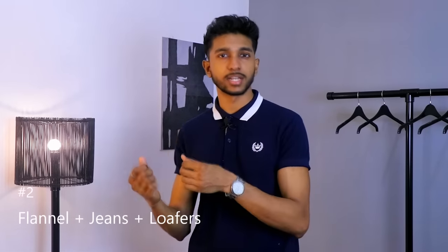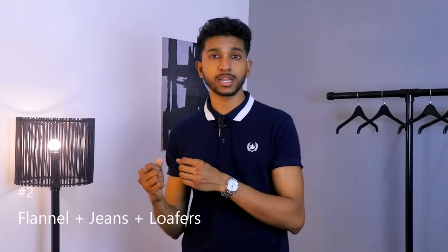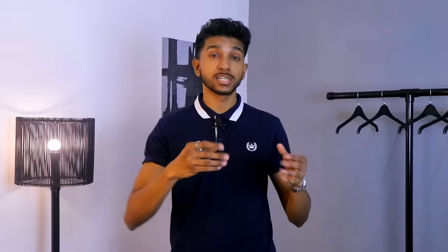If you wear a denim outfit, you can wear a t-shirt with a front tuck — it's a simple, smart, decent look. It's also a mature look.